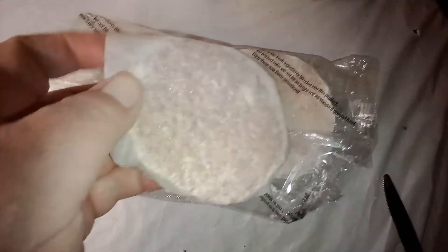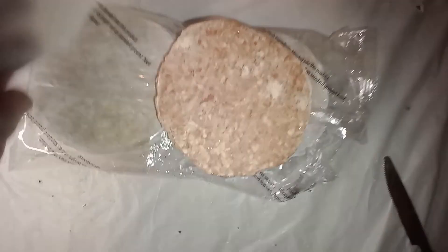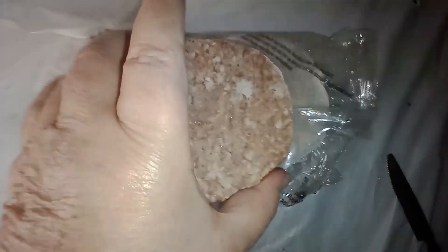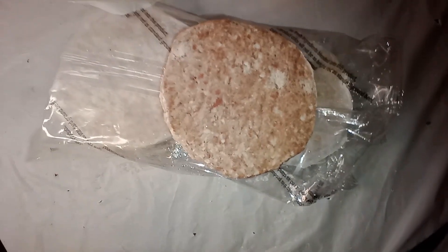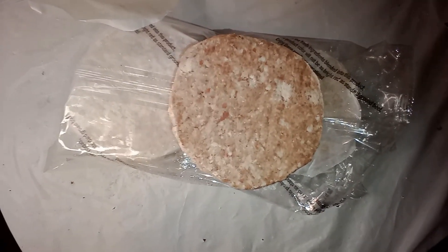Even though each of the burgers has wax paper separating them, this is what the burger looks like uncooked. You will need a knife to pry them apart because they are frozen together.